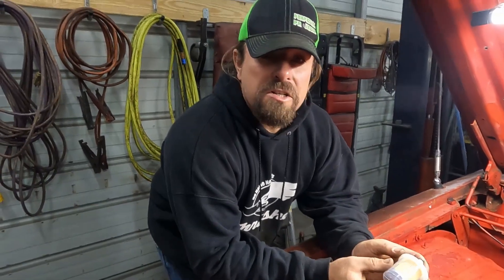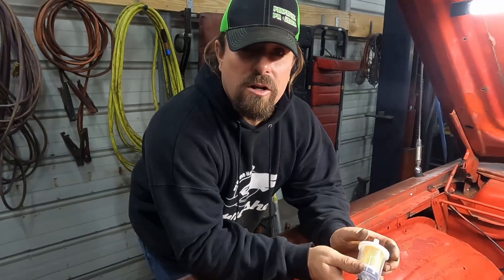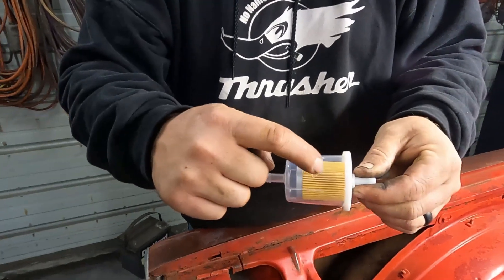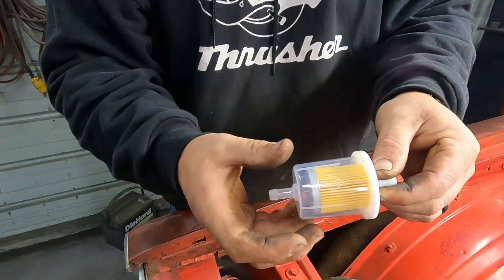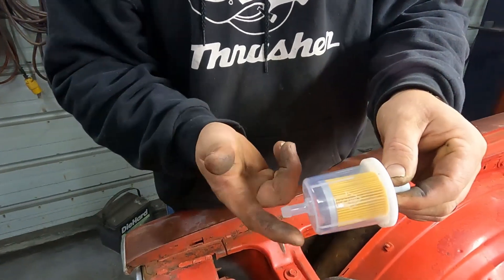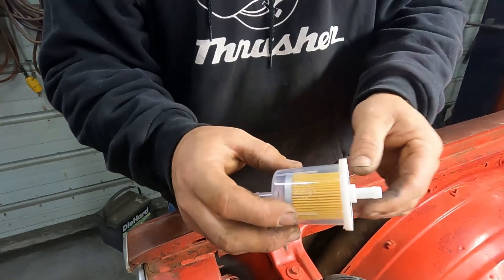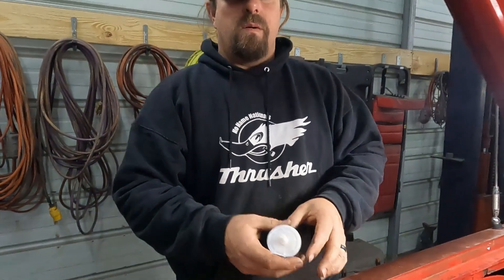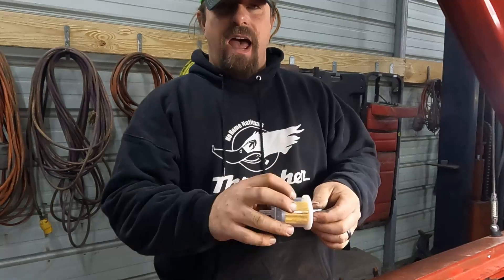The eighth thing we want to check is our fuel filter. The one on this car is installed backwards. The arrow on the filter says flow toward the carburetor, but installed backwards all the sediment it catches collects on the outside of the filter where you can't see it on the clear ones. You won't be able to tell if it's actually plugged up. So we're going to go ahead and change this and install it the right way.